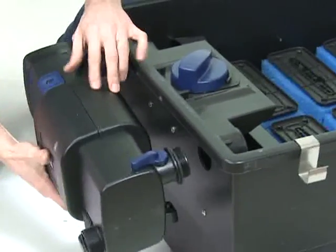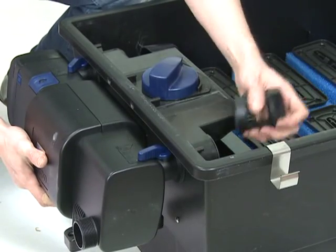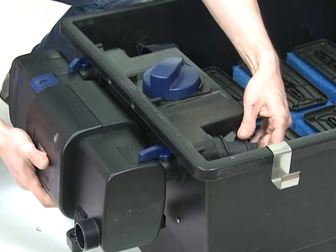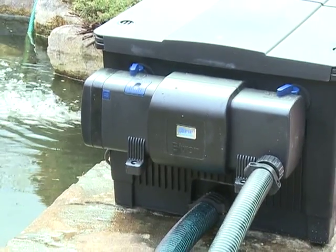Reconnect the Bitron to the filter or to the outlet hoses, and reconnect the inlet hose. Reconnect the power supply to the pump and check for any leaks. Reconnect the power supply to the Bitron C and check for function through the inspection window.